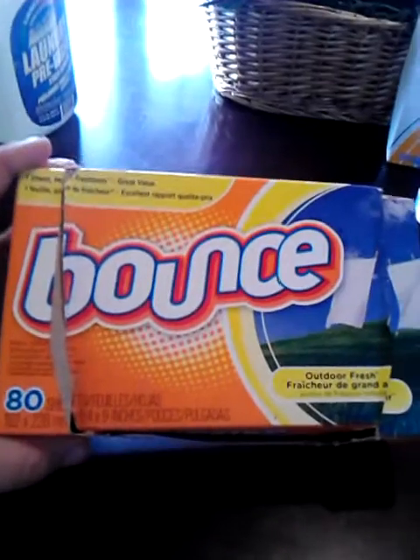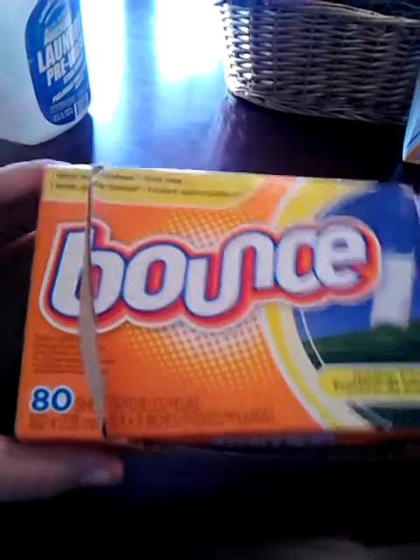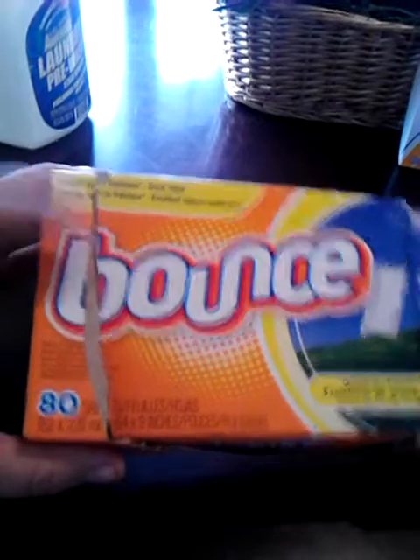I used up a box of the Bounce Outdoor Fresh Dryer Sheets, 80 count. I like Bounce, but I normally don't buy it — I had coupons for it and got it pretty cheap.